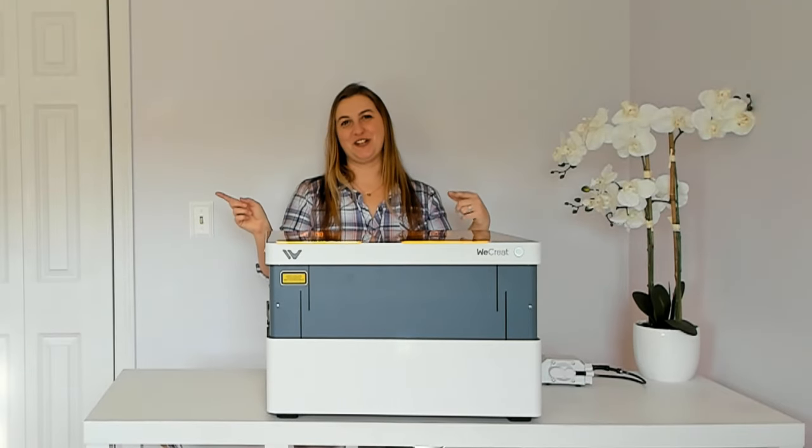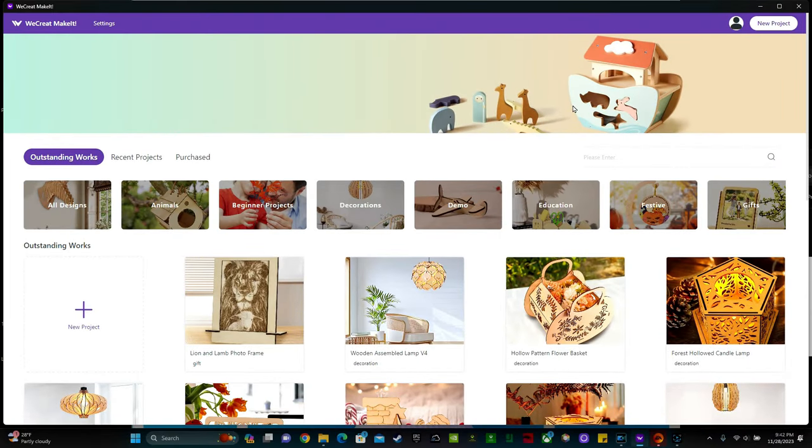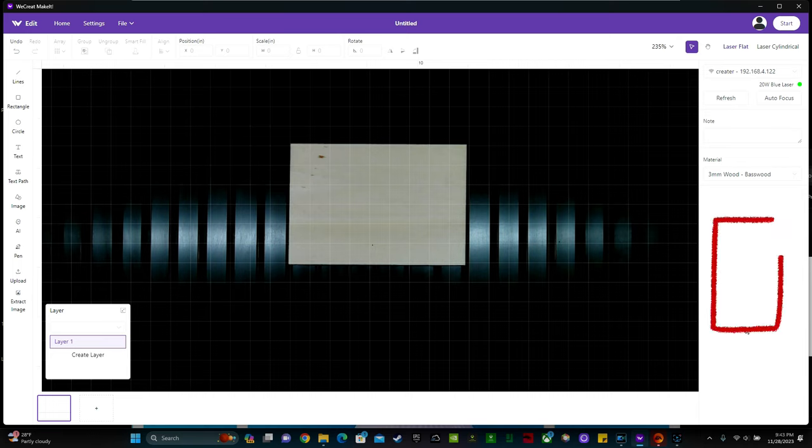Next we're going to move over to the computer so I can show you how to design and set up your first project. Open up the WeCreate software — they have a huge library full of beautiful ready-to-make projects. In the upper right-hand corner click New Project. It may ask if you want to install the driver the first time you connect. The software is really easy to use: this is where you select the material, it has different shapes, you can upload images, and up here is where you can group, ungroup, align, position, scale, rotate, etc.